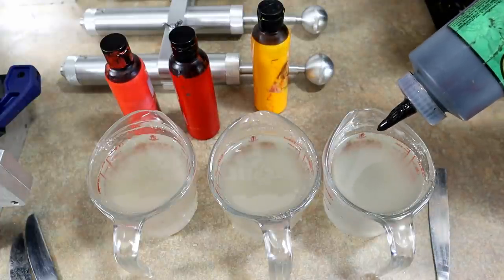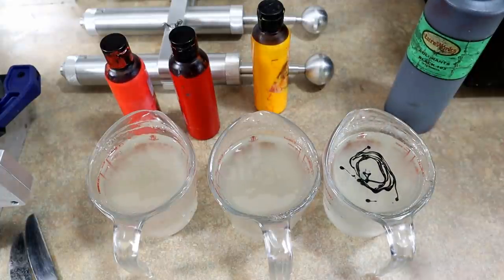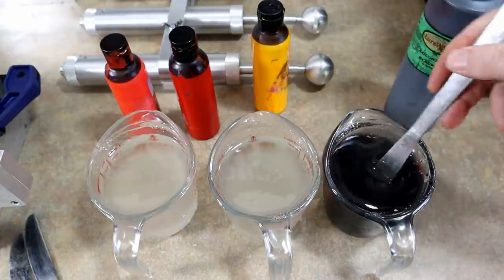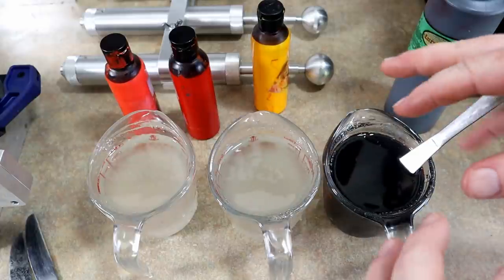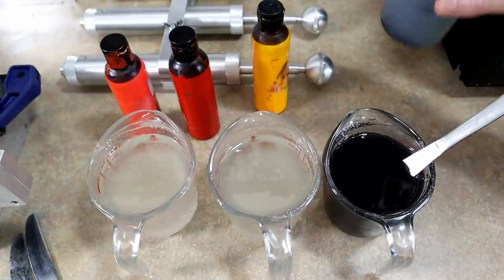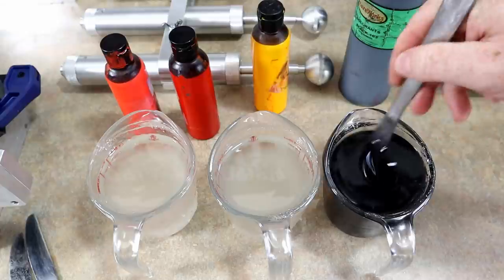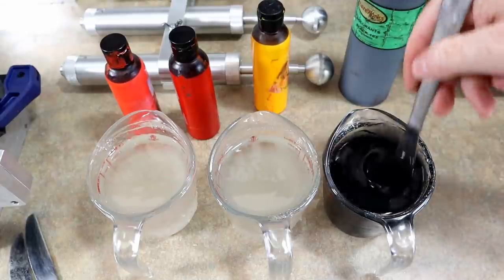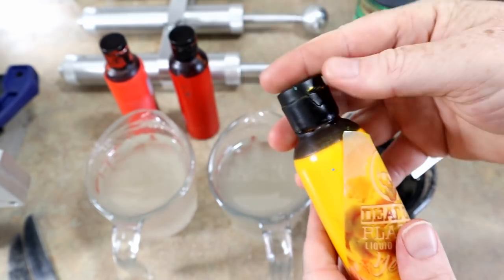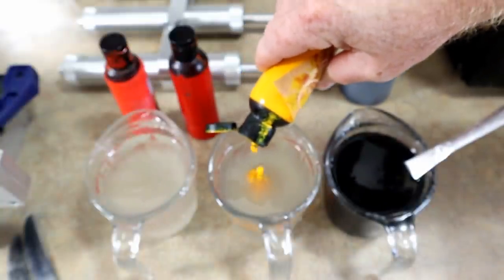We're going to add some black. All these colors need to be extremely thick so we get very distinct contrast between them and can see the swirl patterns better. If they were all very transparent, they would look more blended together rather than swirled. Even the black needs to be thickened up — black is always the dominant color. Dead On colors are so highly concentrated it's easy to get a really opaque, thick result.